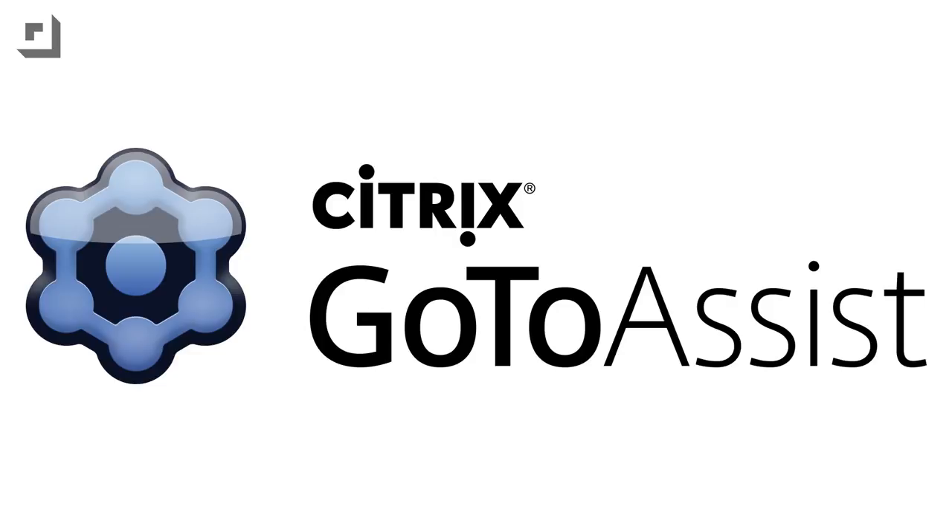This episode of Technobuffalo is brought to you by Citrix GoToAssist, the number one global market leader in remote support.